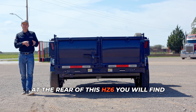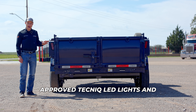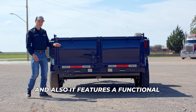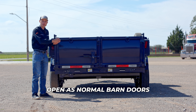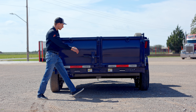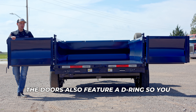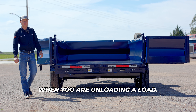At the rear of this HD6, you will find these nice big DOT-approved Technics LED lights and marker lights along the side and at the rear for extra visibility. It also features a functional 3-way door which you can open as normal barn doors or as a spreader gate to spread gravel or sand. The doors also feature a D-ring so you can lock them in place and they won't come down when you're unloading a load.